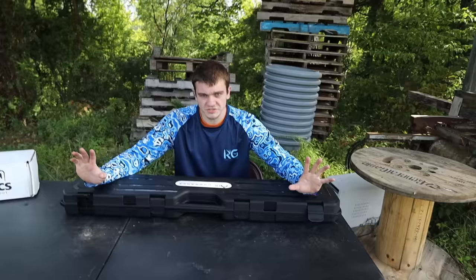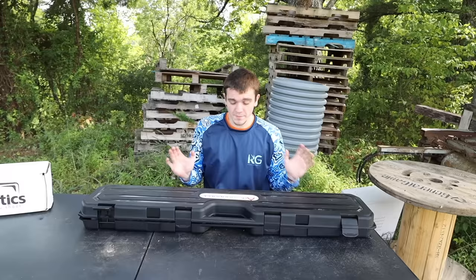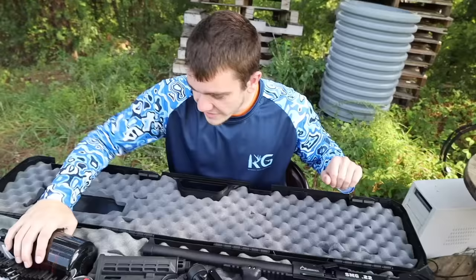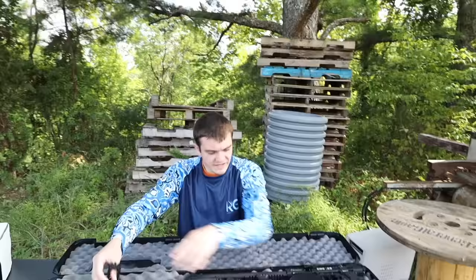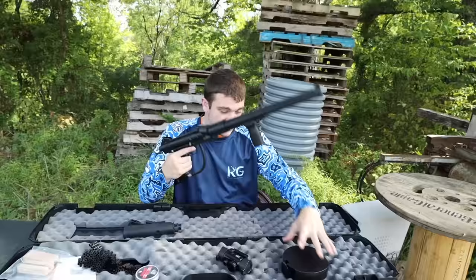We have ballistics gel here — this rubbery stuff simulates the same consistency as flesh, so we're going to shoot it and see how effective and powerful it is. Here's the gun — looks pretty sick. It comes with an HPA tank, which is high-pressurized air. It's belt-fed with a 100-round belt and a drum to hold the belt.